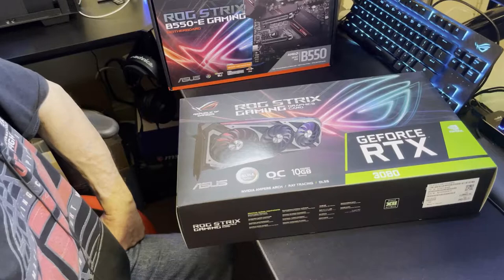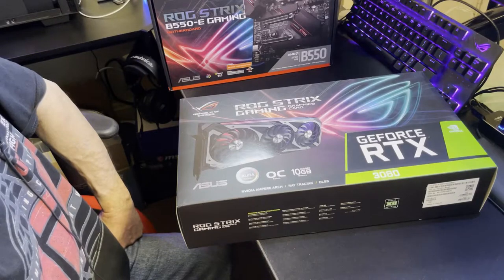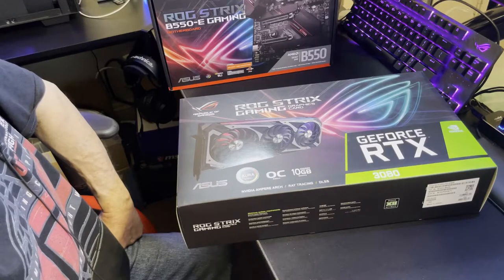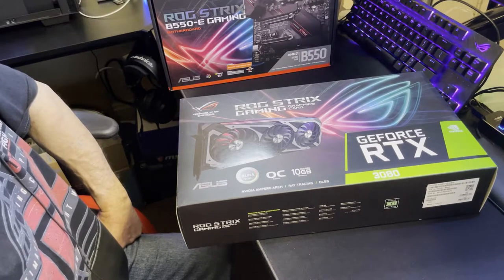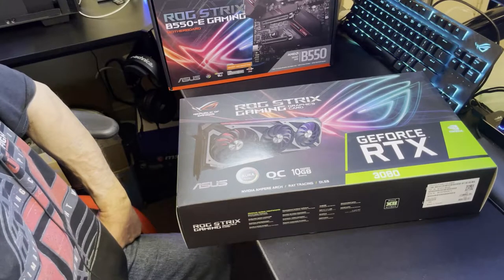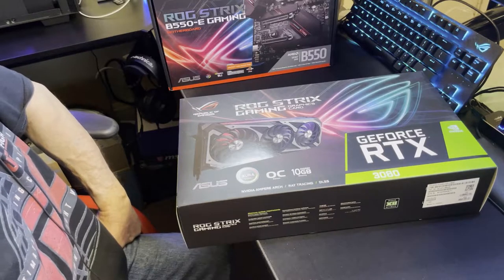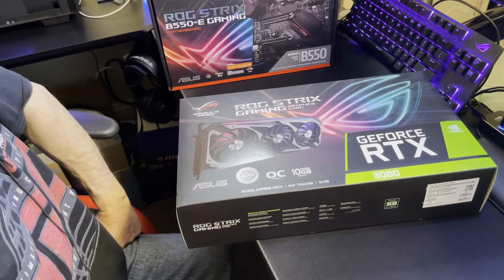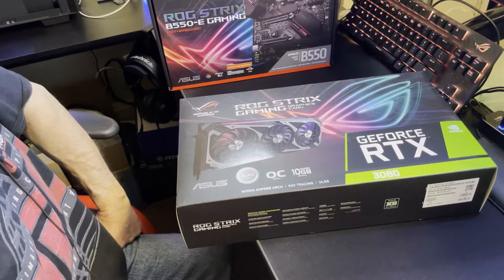At 1080p: Far Cry — the 3080 OC hit 142 FPS. These are synthetic benchmarks. Assassin's Creed got around 100 FPS. The MSI 3090 only got 99 on that one. The regular Strix got just a little bit under the 3090.